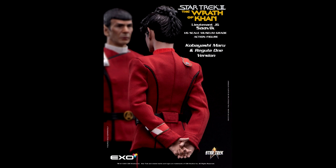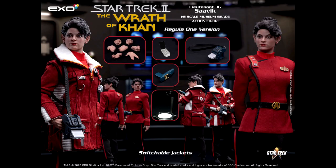They also have McCoy, Bones, and a Khan figure that's supposed to be coming too. I'm definitely looking forward to picking all those up, and Savik would go good with those particular figures.